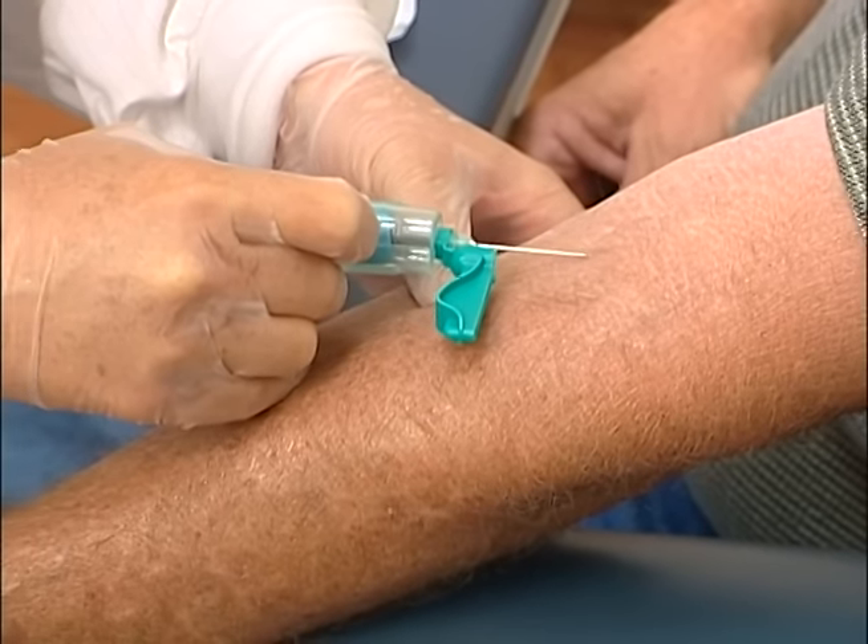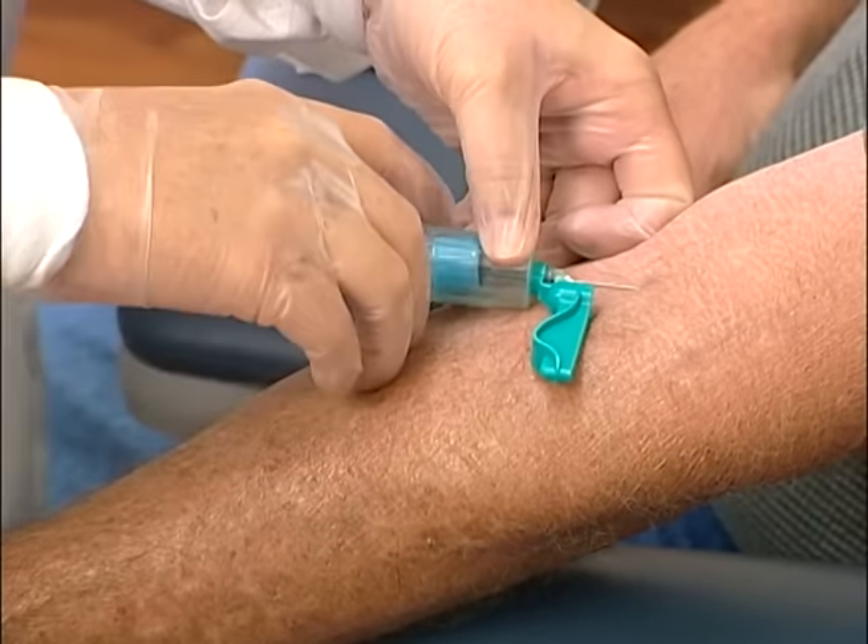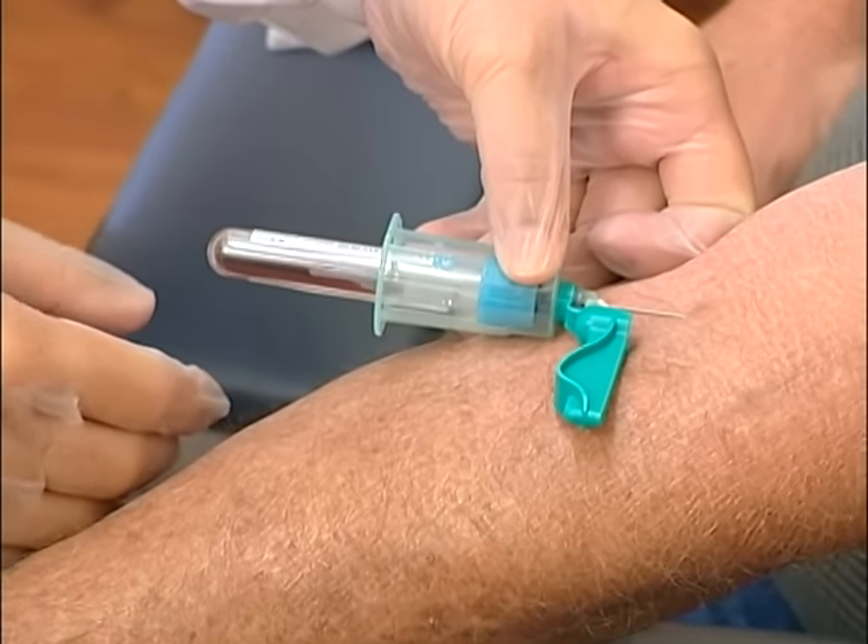Insert the needle with the bevel up at a 30 degree angle or less until you perceive yourself to be in the center of the vein.